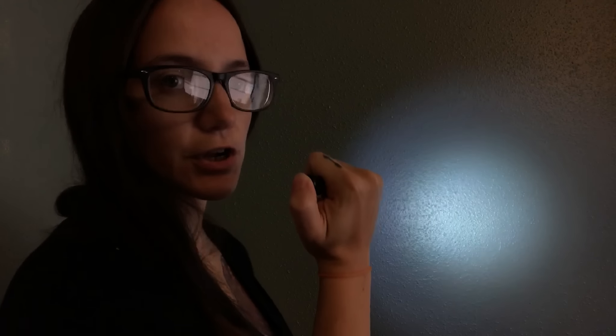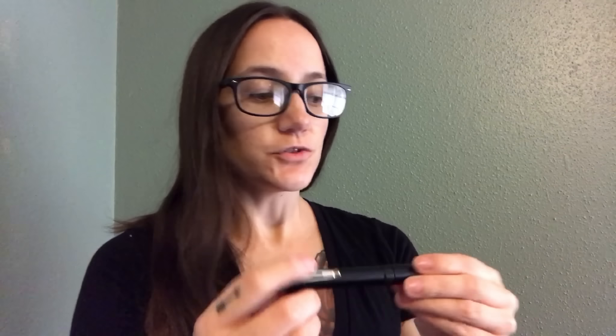You can't even see the low setting in this light — I'm going to go outside when it gets dark. The way you get to the modes is you click it once, then gently tap it to cycle through. You can hear the click and it's off. It fits really nicely in the hand.